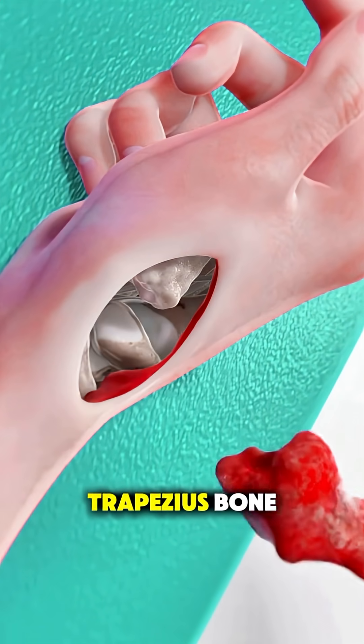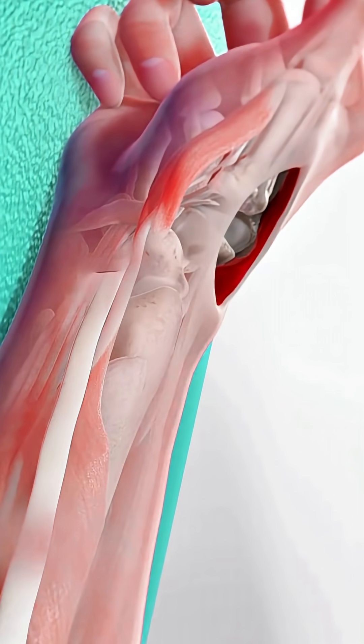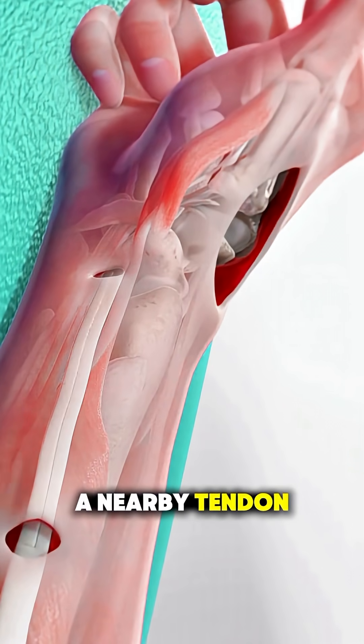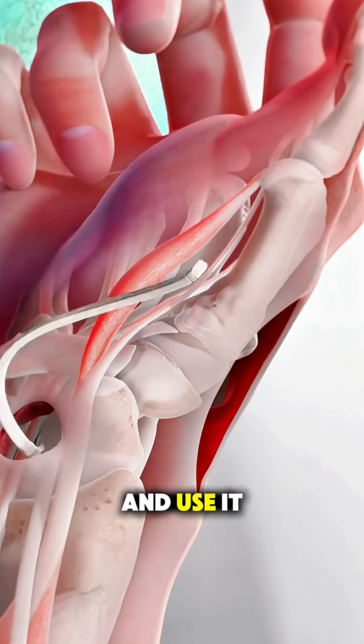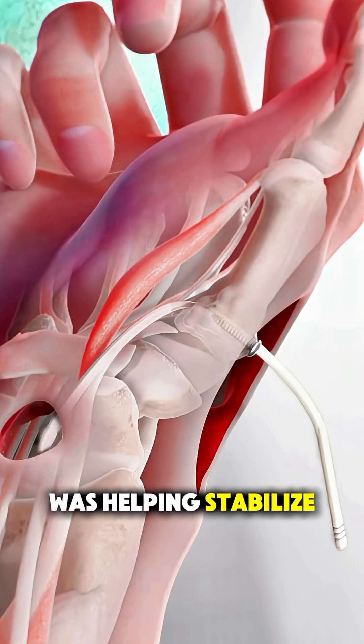They remove the trapezium bone, which is the arthritic part causing pain. Then they take a nearby tendon, usually from your forearm, and use it to create a cushion or spacer where the bone was, helping stabilize the joint.